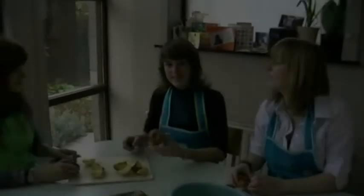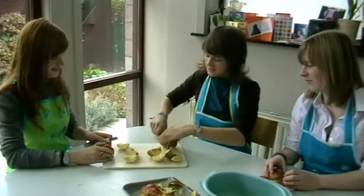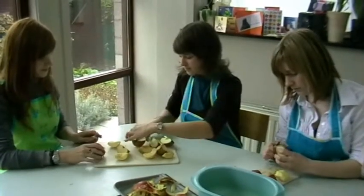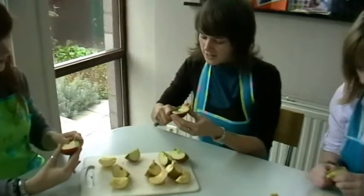Now we will peel the apples. First, we cut them in 4 pieces. Then we peel the apples and remove the core.